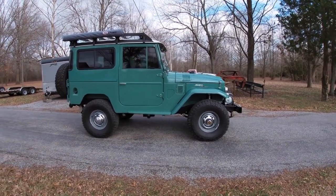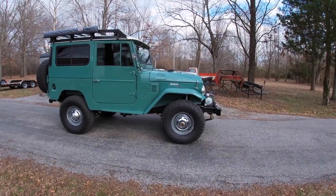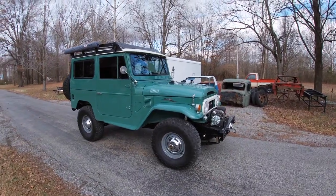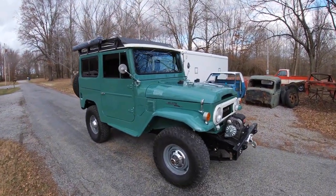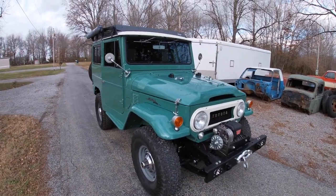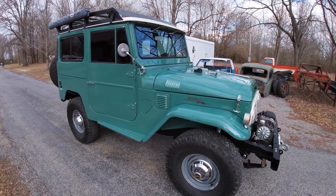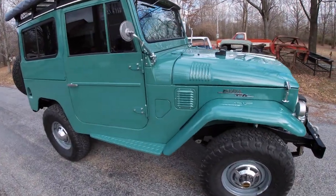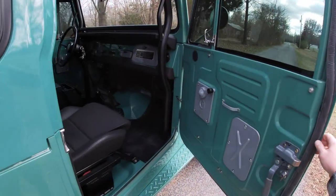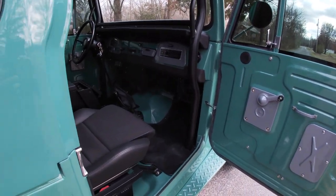Dylan and I built the transmission crossmember and the motor mounts. We got all the pinion angles correct and got the body on. Then we went to work incorporating all the features he wanted into the body without being too intrusive or changing it too far away from factory. We mounted Restomod air conditioning in it. I'm going to pop the door in — hopefully the lighting is enough where you all can see. Let me go open the other door.